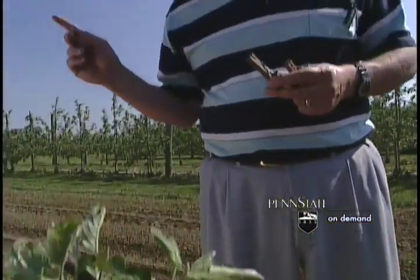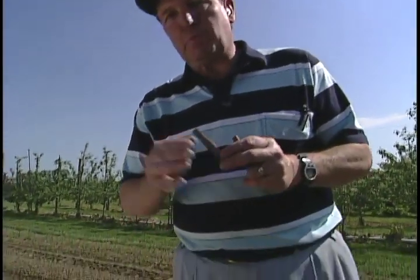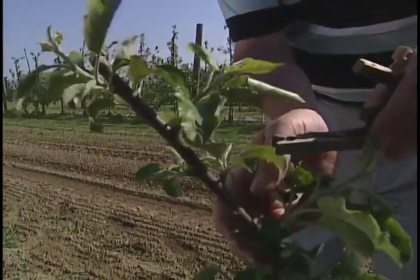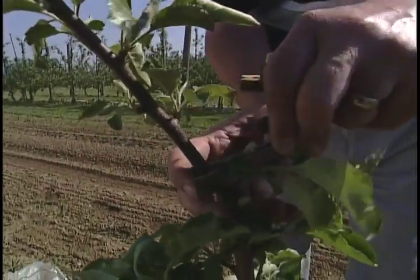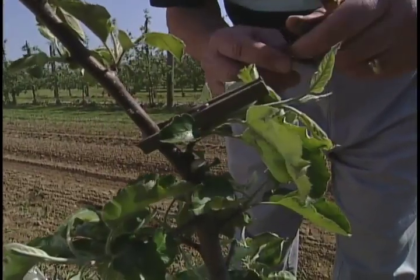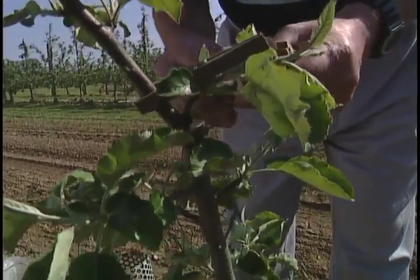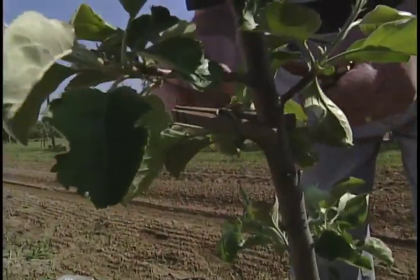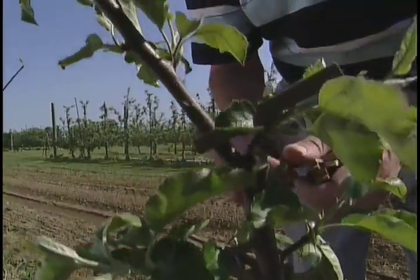The first thing we need to do is start to train the branches, and a very simple way to do that is to use clothespins. We place these clothespins on the branches just above the shoot so that we can force that shoot to grow out horizontal. We'll come in here where we see new shoots that are about four to six inches long and place a clothespin to force that branch out. We'll go down through the tree finding three to four shoots that we want to force and use, and put the clothespins in place.